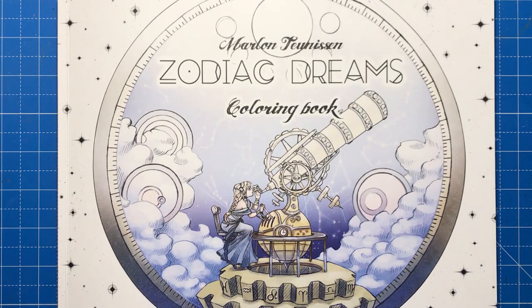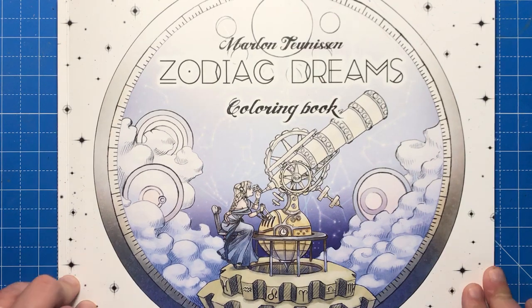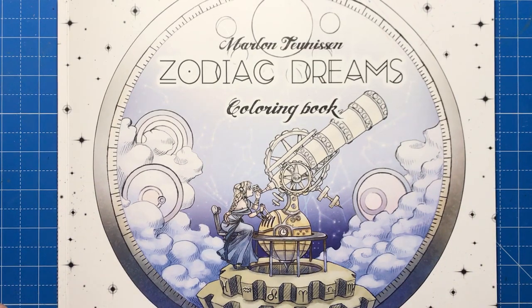Hello and welcome to another review from Colour with Claire. Today I'm reviewing Zodiac Dreams by Marlon Tunison, who is an artist and illustrator living in the Netherlands.